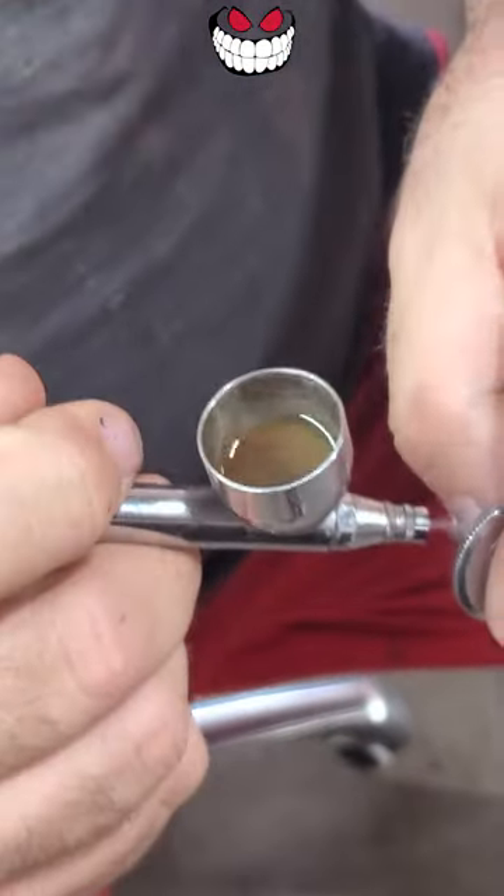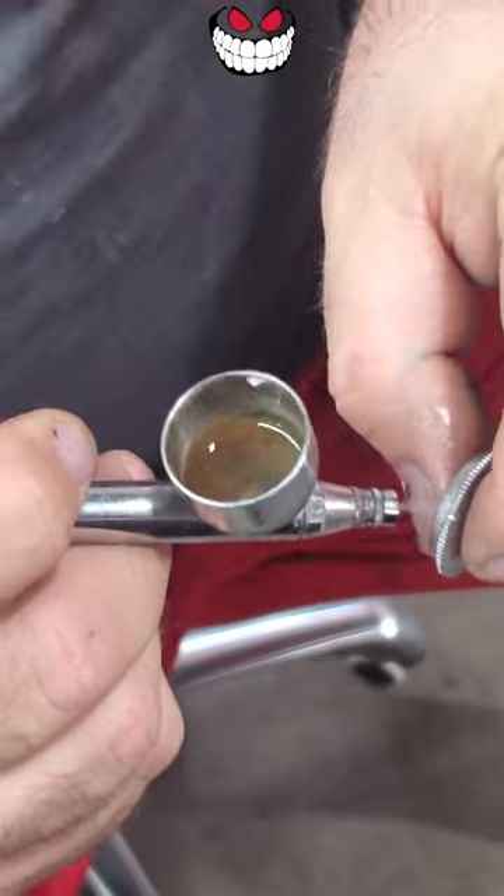Now with my excess, I'm going to hit my ridge so I can clean that little lip. Then you've got your little pressure washer right here.